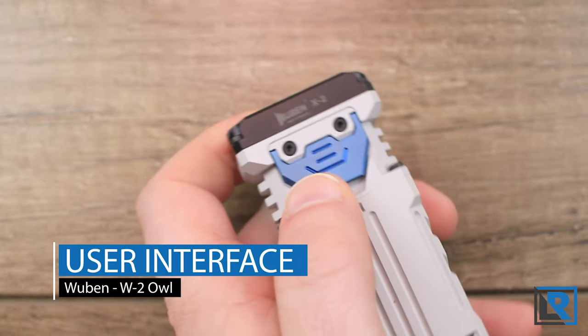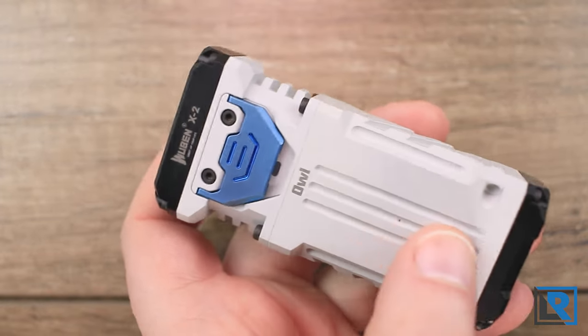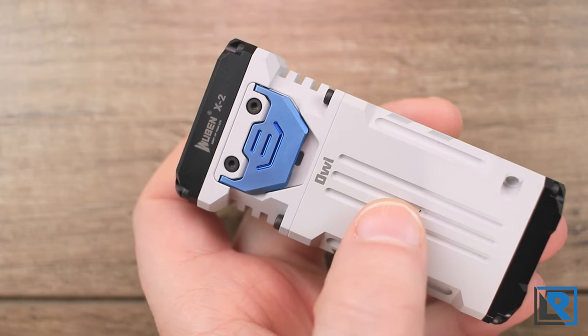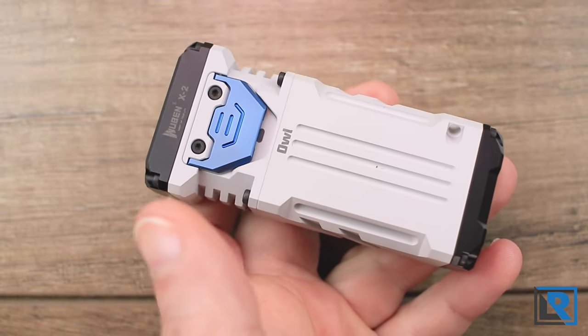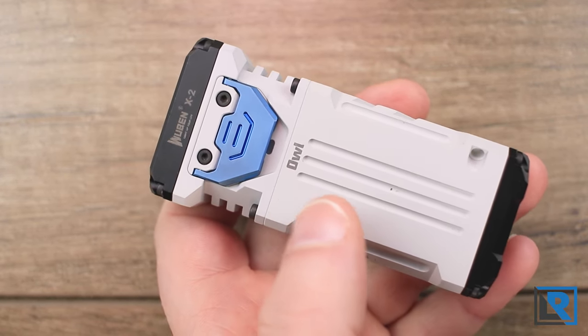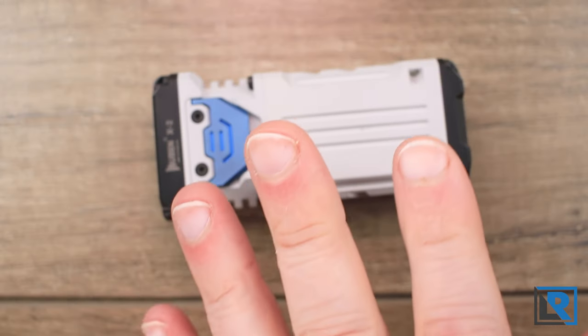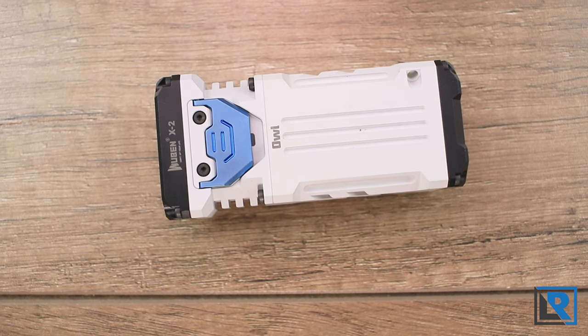The user interface appears to be the same as the X1 Falcon. The light arrives in lockout mode. Four quick presses toggles lockout on or off. Single press turns the light on; long press cycles between three modes. Double press goes to turbo from anywhere. Triple press enters blinking modes — triple press again to cycle between strobe and SOS. The light's high, medium, and low modes are programmable within defined ranges so you can tweak them to exactly what you want.